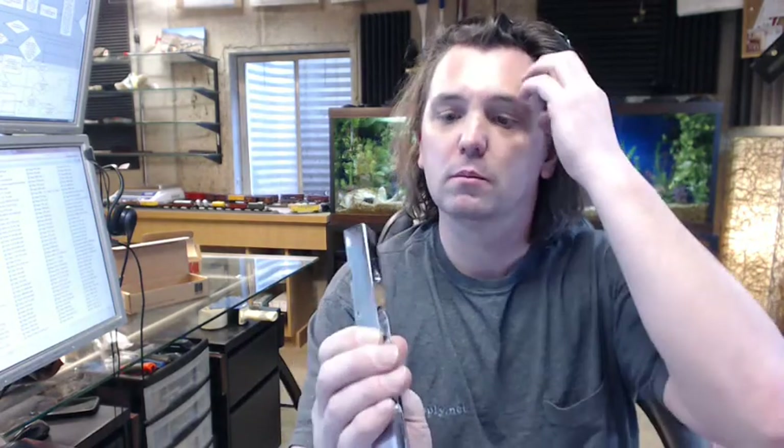Brass — they say it's a brass face plate with steel components. It appears as if the outer finished portion is indeed solid brass with steel components on the inside.